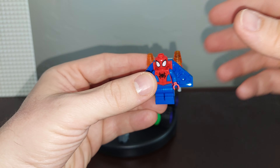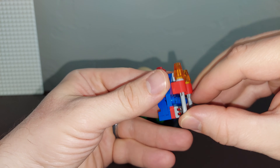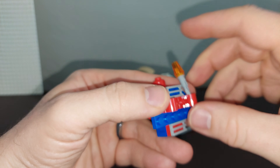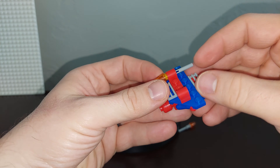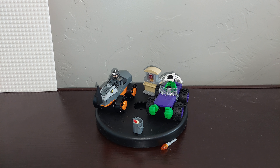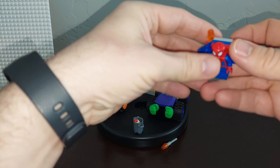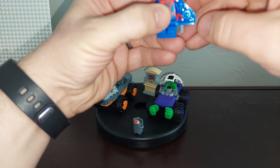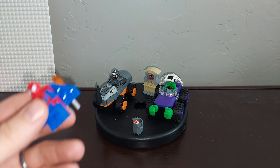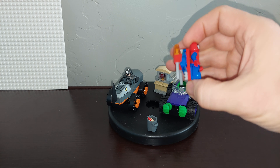Spider-Man is the only one of his amazing friends in this set. The flyer has parts you push and they shoot. Be careful of eyes and such — these don't shoot very hard, but maybe if you pushed them really hard it would make a difference. That's the flyer for Spider-Man.